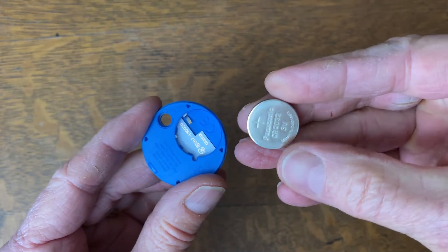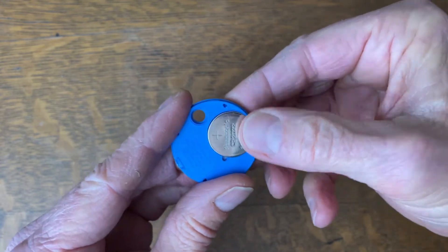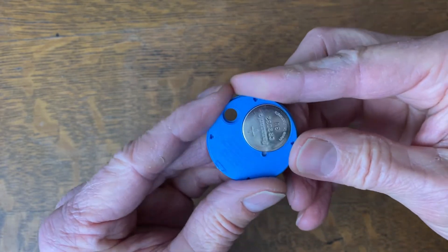I've got the new Panasonic battery here and I'm going to slip it right in. Make sure to put the positive side up, and it fits in there pretty easily.